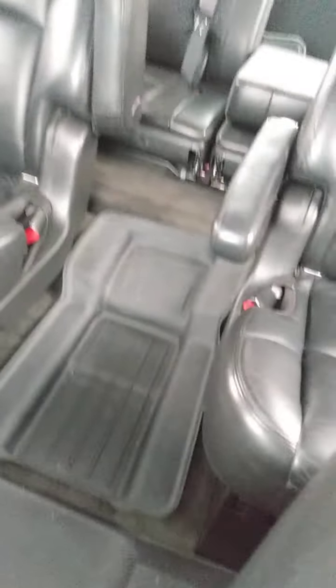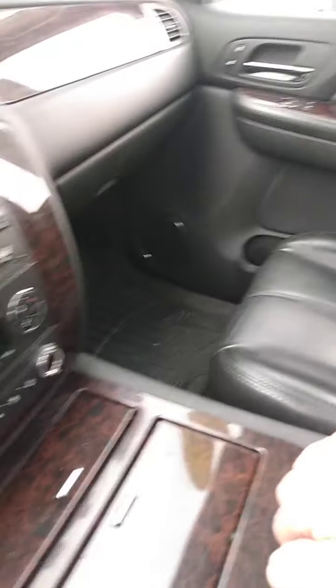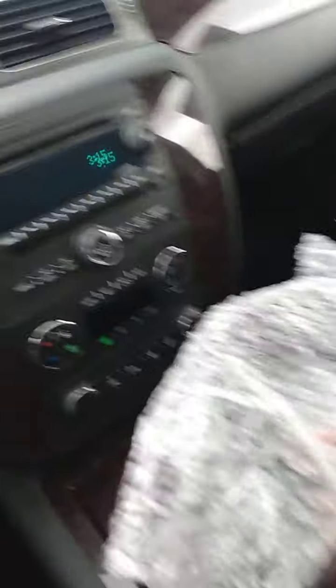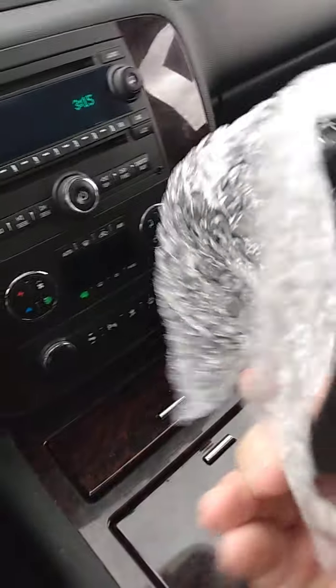It has, of course, a sunroof, and it's got the entertainment system that comes down and the bucket seats in the back you said you were looking for. The entertainment system they said they never used, and in fact I've got two brand new headphones that were never even out of the packaging.